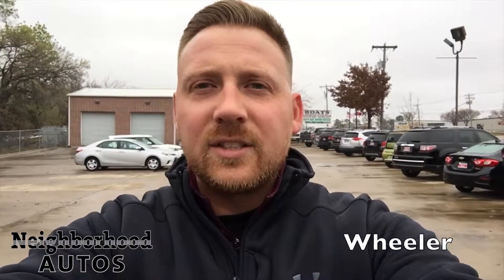Hey everybody, it is Wheeler here today out in Neighborhood Autos in Lewisville, Texas. I'm doing a video because I want to show you something we get asked questions about a lot.